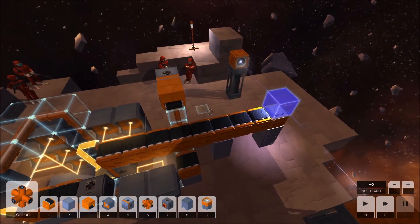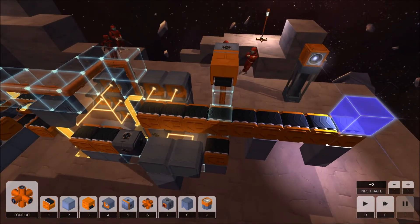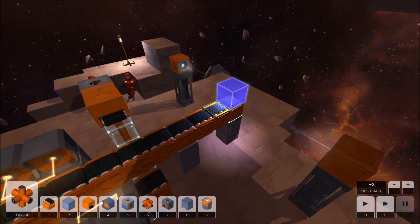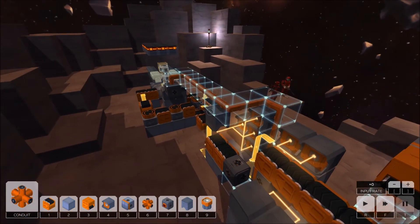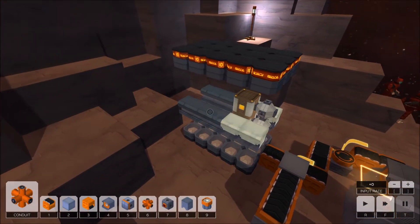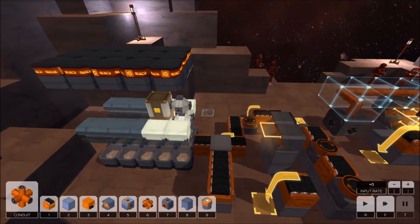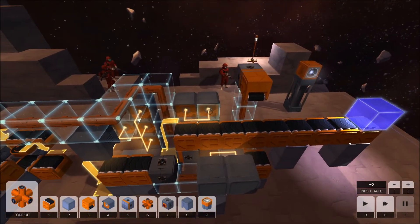It runs into problems on the second run. It takes a bit too long for everything to go through, and the second set of the middle piece of the satellite coming through butts up against the ends of these coming through and shoves them next to each other into a continuous line rather than coming through in nice discrete pairs — and it ruins the welding system here.